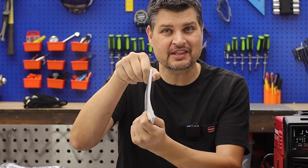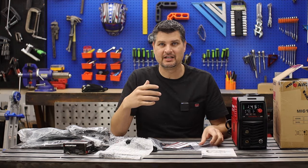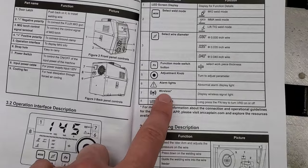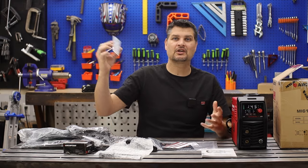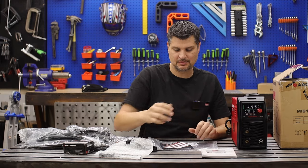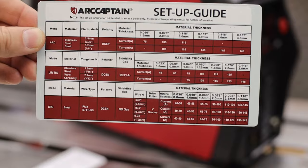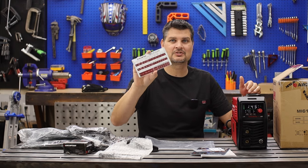The manual is surprisingly thick and detailed — not that I'm going to read it. I did find something interesting: it says 'first of its kind for Bluetooth connection.' You can supposedly weld remotely, but I couldn't find an ArtCaptain app. There's also a warranty card — it's a 24-month warranty, which is great. One of my earlier feedbacks was to include a sticker with suggested settings on the machine, and they've done that.